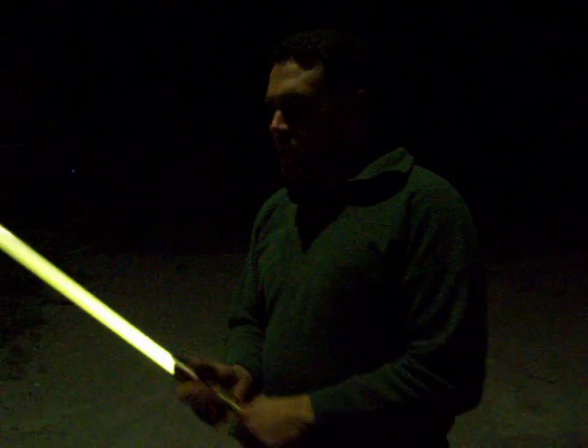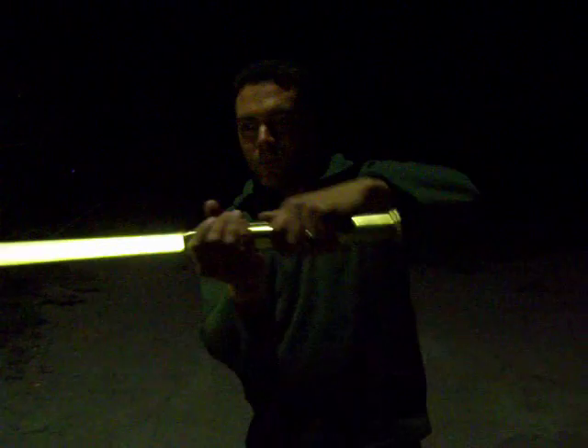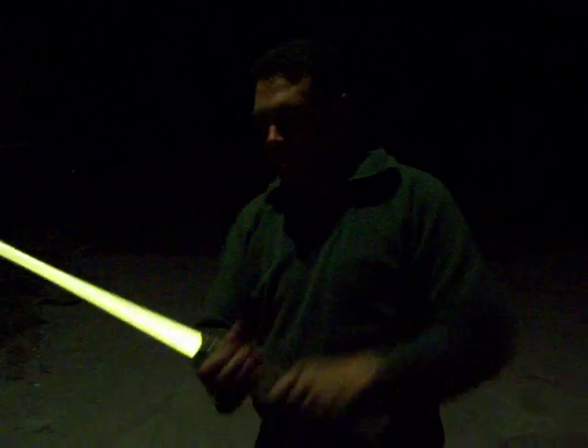That's the blaster deflection — I guess that's Luke on the Millennium Falcon when that training droid was firing at him. And the blade lock up.